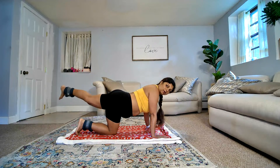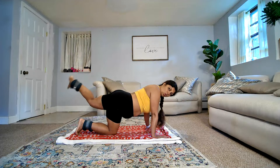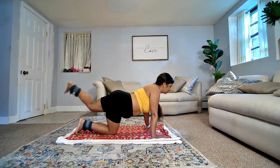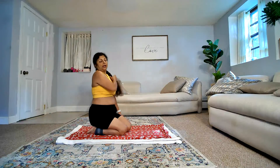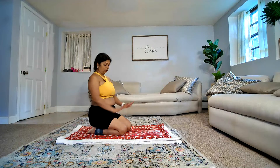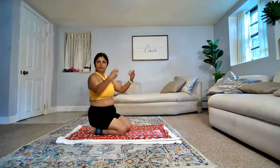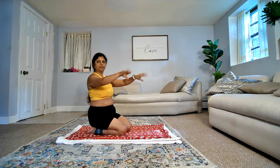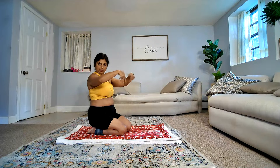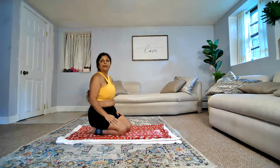Last four, last three, last two. All right. Sit on your ankles and relax your shoulders, because when you are on all fours, even your shoulders are working.